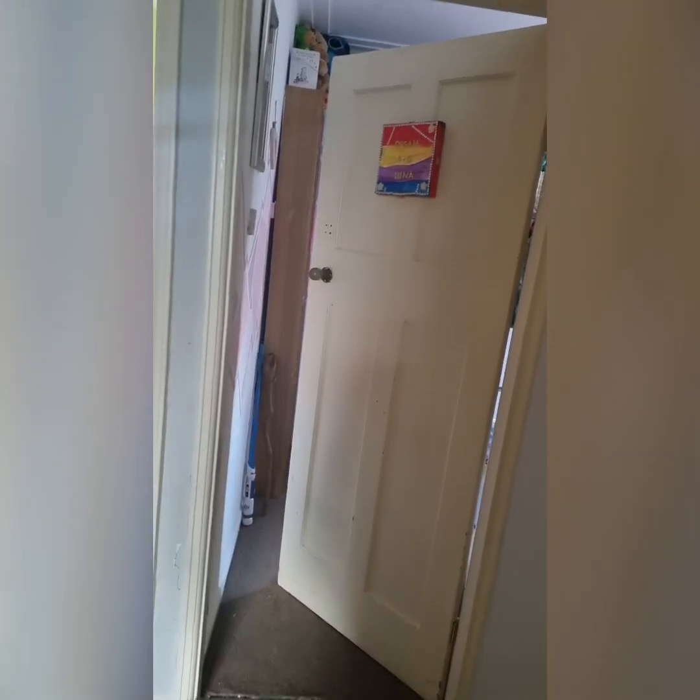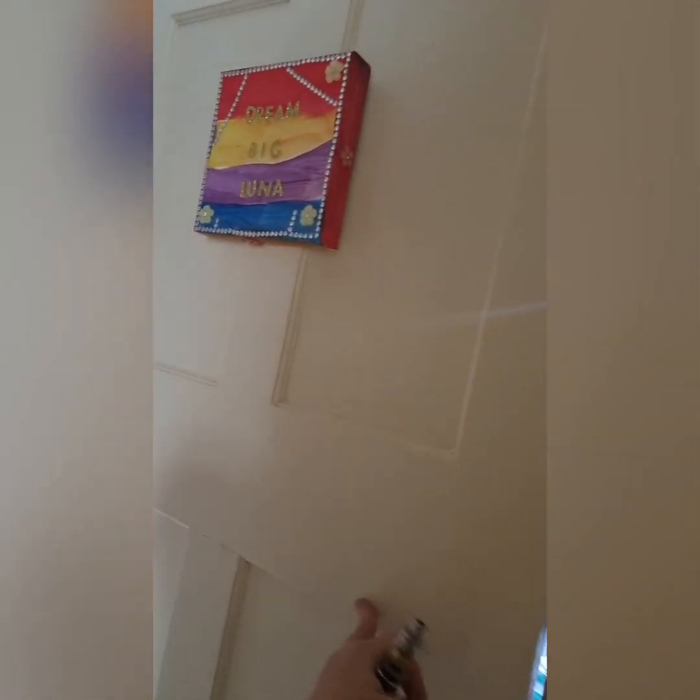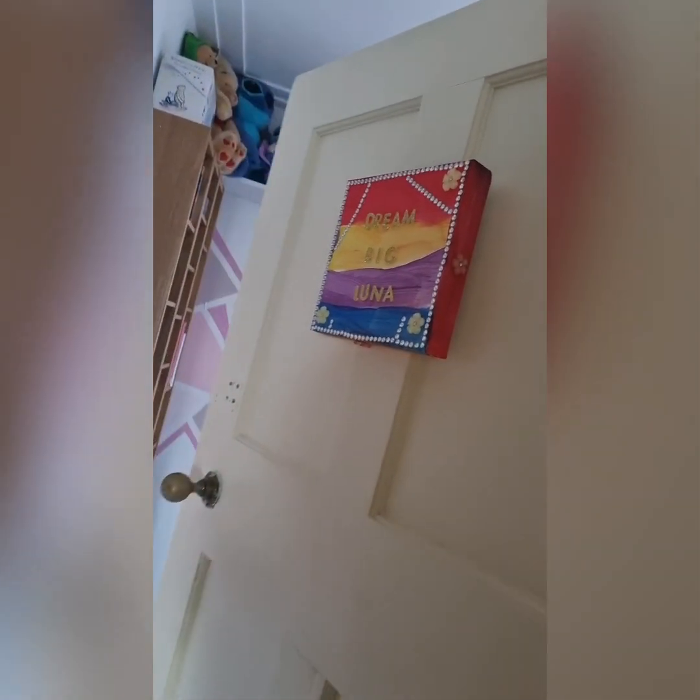It just looked old. She's not the tidiest of little humans and it needed fresh paint and organising. Do you want to see? You'll have to ignore the carpet because we haven't got new carpet yet, but this is Luna's new bedroom.